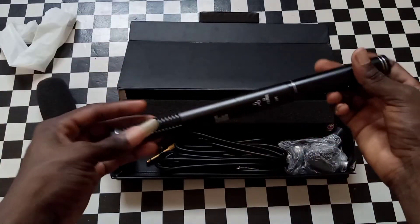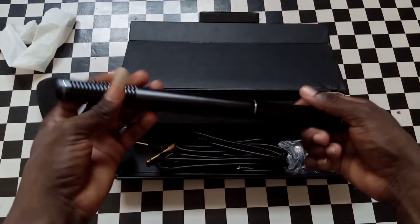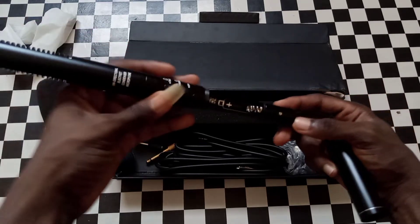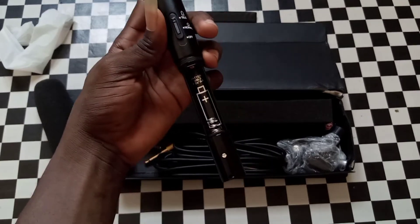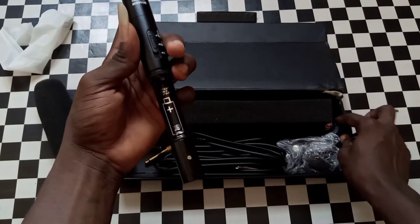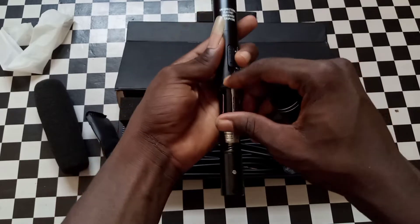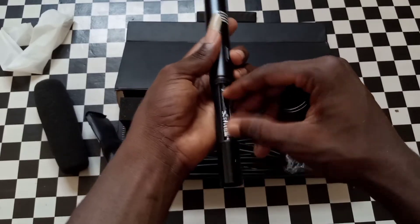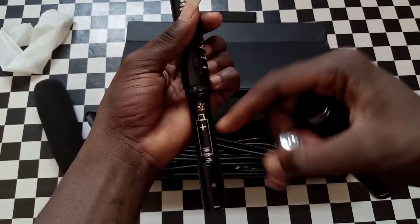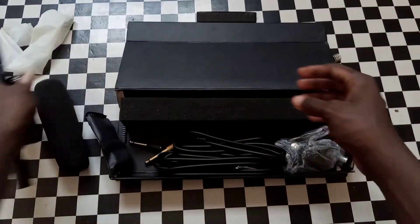This is how it is. When you twist it like this and open it, it uses a 1.5-volt battery — an Energizer or any similar battery. Fix it in. It doesn't come with batteries; I bought them and have been using them since I got it. Fix it this way and that's it. Be mindful of how to fix it inside. Let me put this aside.